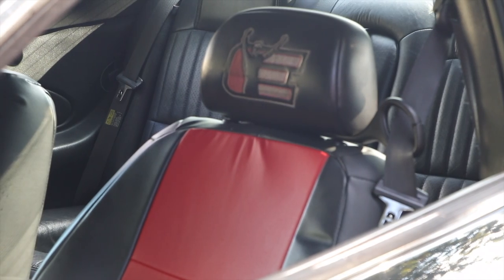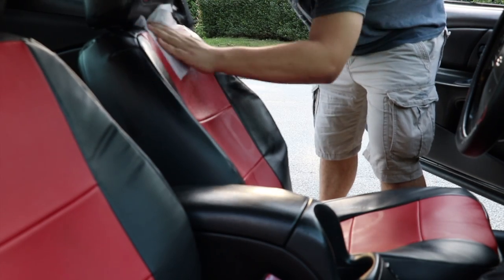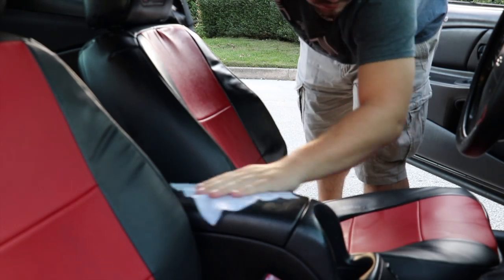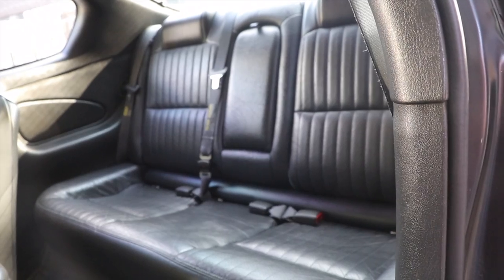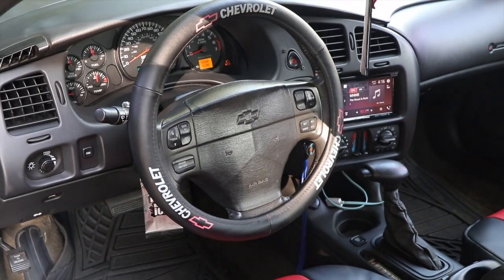I also use leather wipes. I have leather seats, so I wipe everything that's leather — the center console, for instance, that's all leather, so I wipe that down. All the seats, all the headrests, and even my steering wheel cover.